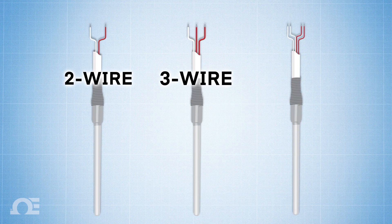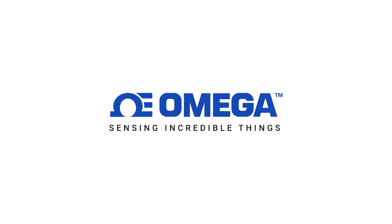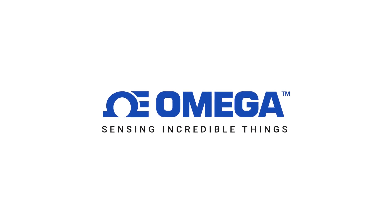So there you have it! If you want to learn more about RTDs, follow the link in the description, or contact one of our engineering experts at Omega.com. Thanks for watching, and be sure to like and subscribe!